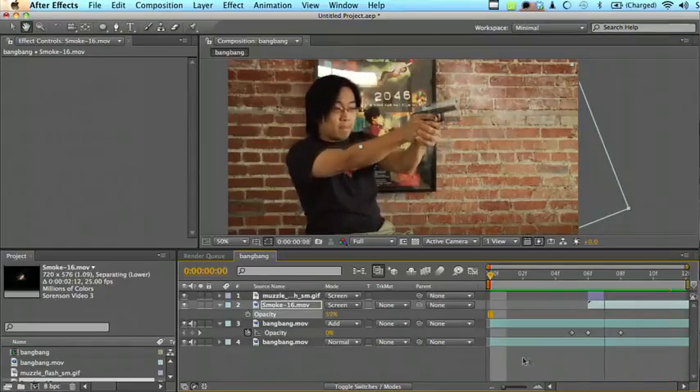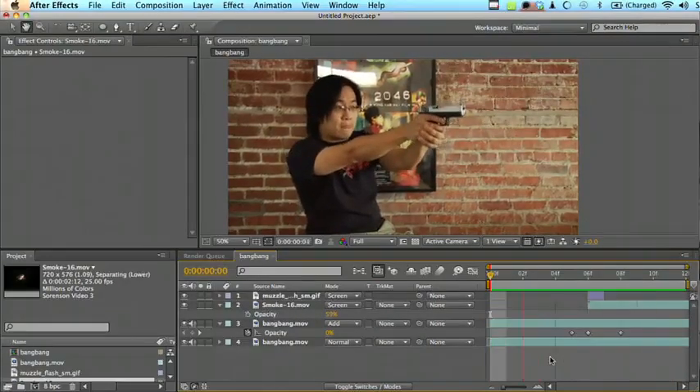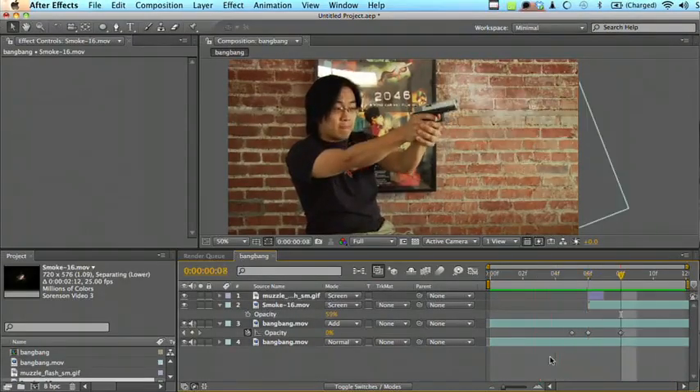So with the smoke, I just threw it in there, positioned it, and set it to Screen blending mode. And it looks pretty good with it. This is what the final effect looks like.